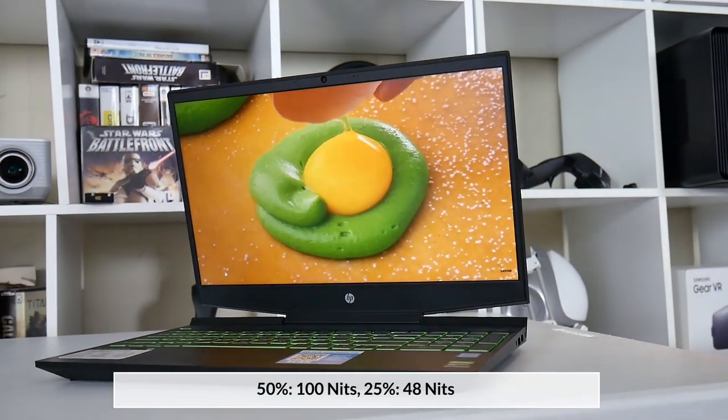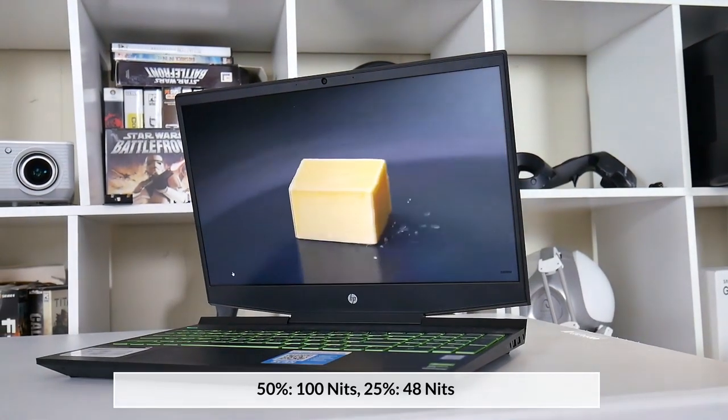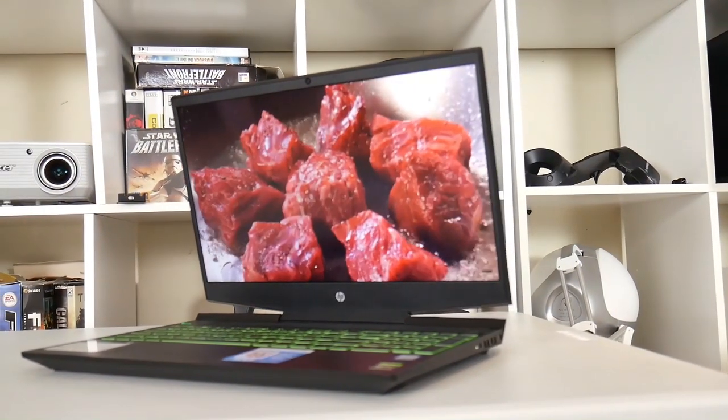Even at 50% brightness it was only 100 nits, which is what most laptops are at when they are set at 25%. I watched YouTube at 25% brightness for 5 hours 30 minutes, which is the best case scenario for battery life.